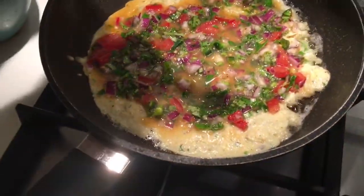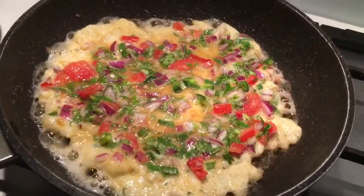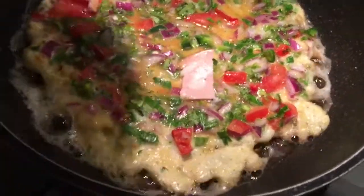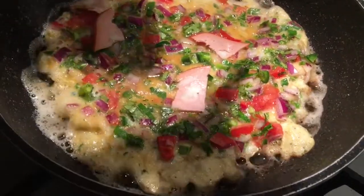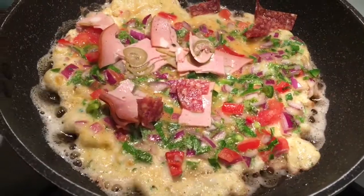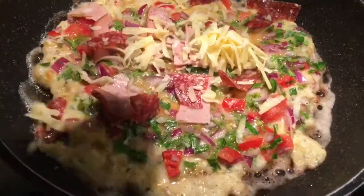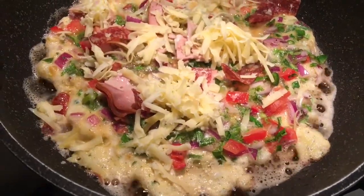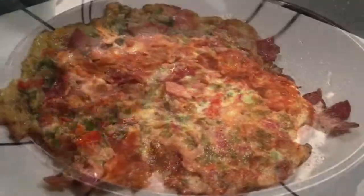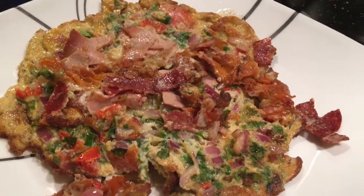We'll drop the cover on top so that it cooks nicely on top. Colorful, aye? Let's add the topping — we'll put the ham and we'll put the chorizo and the cheese. Voila! The Siddhapura omelet is ready. Serve, guys — cheers! Enjoy this lovely omelet.